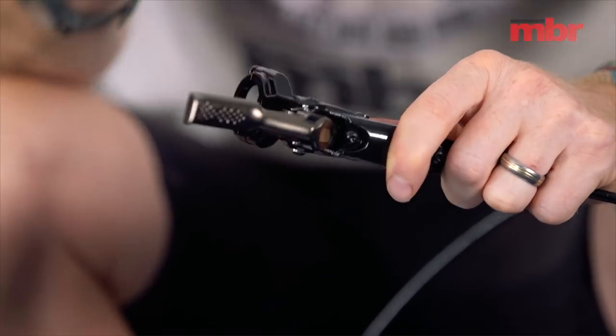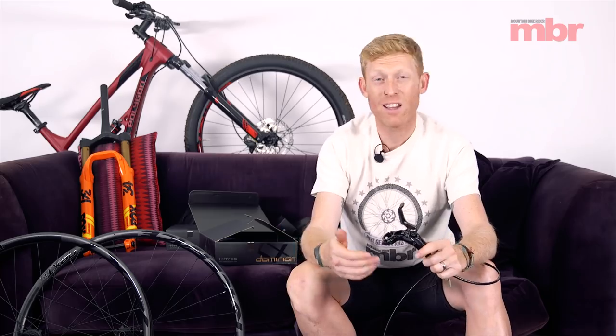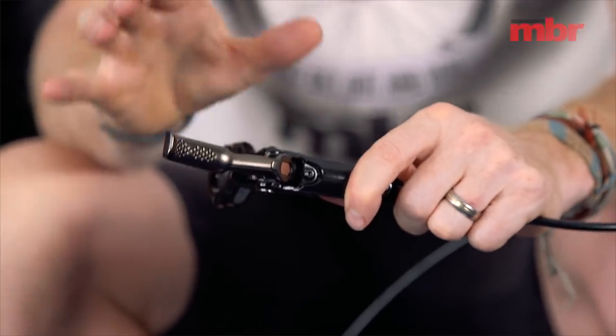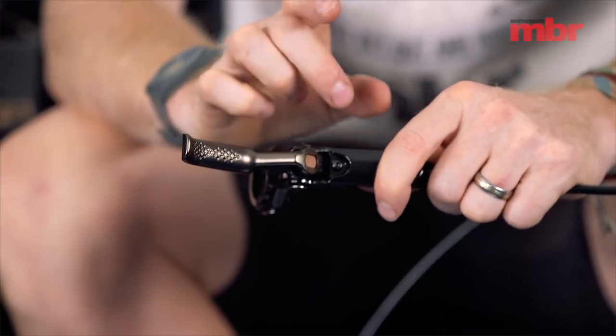We have adjustable reach, like every other high-level brake. Hayes claim that the Dominion A4 with LoFi technology is one of the most powerful brakes on the market — designed around enduro racing, effectively going fast and needing reliable, powerful braking. Each lever and master cylinder is individually calibrated to make sure the bite point is absolutely bang on, so when it comes out of the factory and you put it on your bike it should work perfectly. If you don't like that bite point, it can be adjusted — it does need tools and a bit of a strip-down, but Hayes say it allows you to customize the brake exactly how you want it.